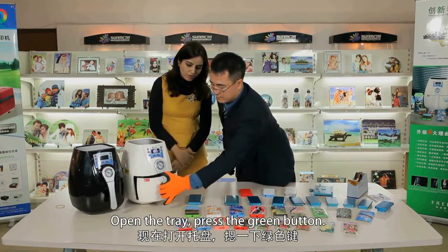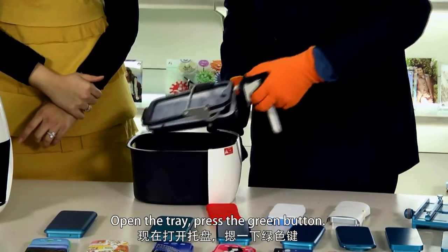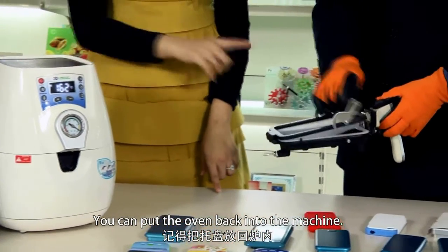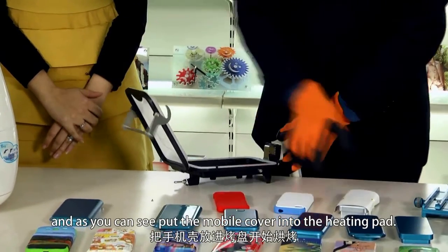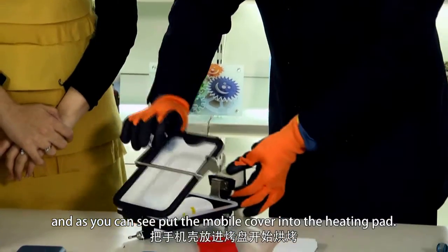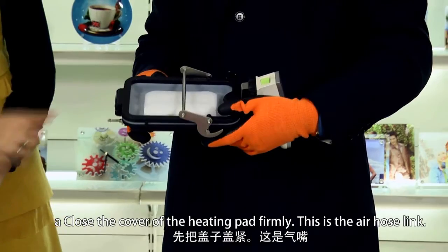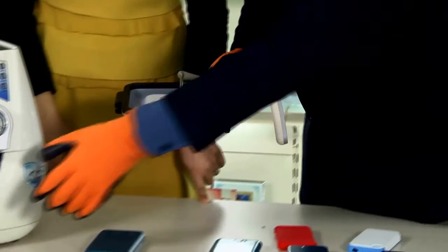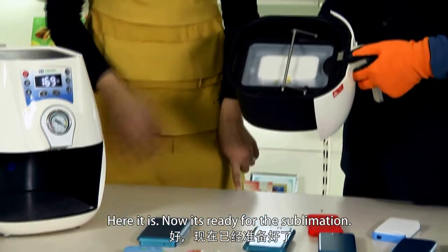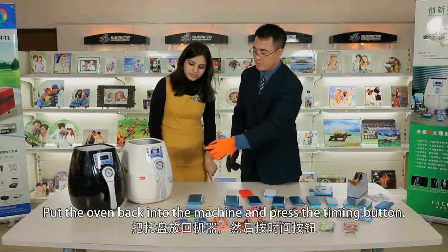Open the tray and press the green button. You can put the oven back into the machine. Open the cover of the heating pad, and put the mobile cover into the heating pad. Close the cover of the heating pad firmly. This is the air hose link — put the air hose link into the oven. Now it's ready for the sublimation. Put the oven back into the machine and press the timing button.